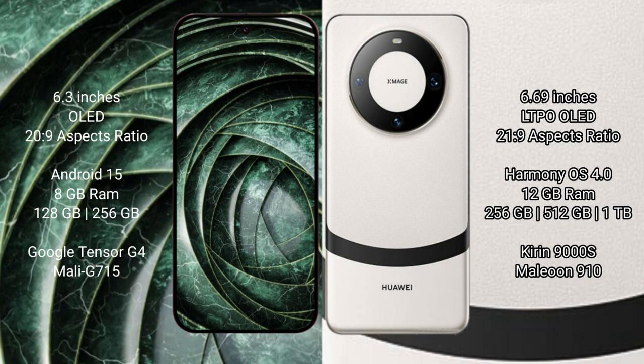Google Pixel 9a comes with 8GB RAM and 128GB to 256GB internal storage, powered by the Google Tensor G4 processor with the Mali GPU. Huawei Mate 60 comes with 12GB RAM and 256GB, 512GB, or 1TB internal storage, powered by the Kirin 9000S processor and GPU 910.